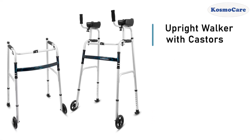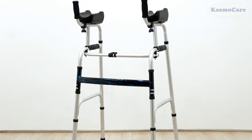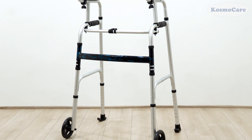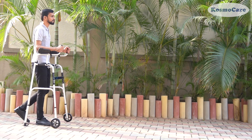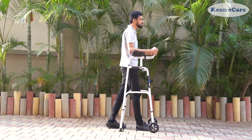Introducing the CosmoCare Upright Walker, distinguished by its innovative design featuring forearm support, eliminating the need for users to lean forward. Crafted with a robust anodized aluminum frame, this Walker offers a reliable helping hand and aids in accommodating a more active lifestyle.